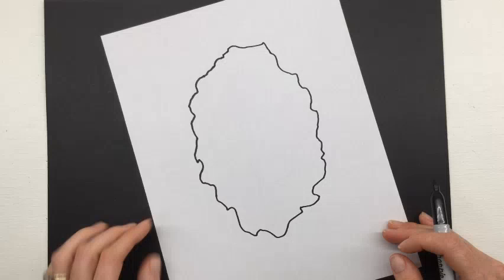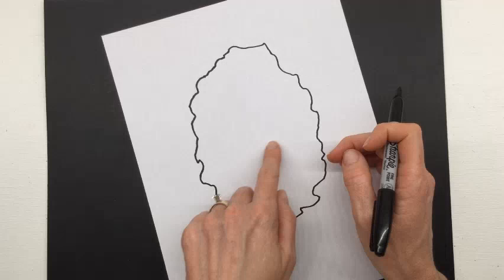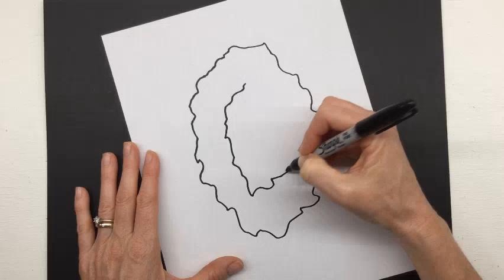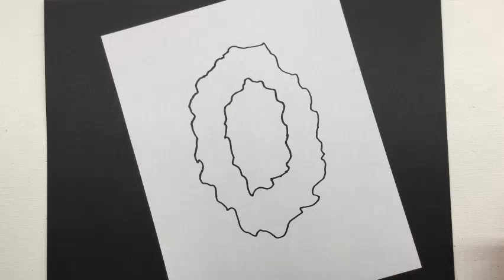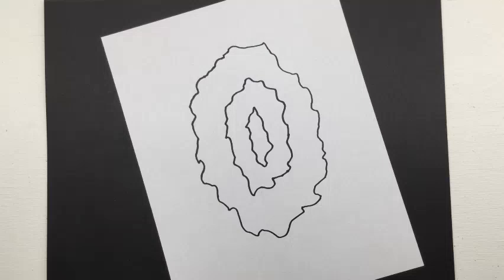That outer shape would be the geode cut in half. Now the geode has these beautiful rings inside — different layers that have formed. We're going to draw the first inner layer, about two or three finger widths in from the outside. As you draw this inside part, it's going to follow the same pattern as the outside, because the crystal has been growing on the inside wall of the air pocket — so the layers are parallel to each other. You could also add one more smaller layer in the middle. Pause and get that done, then come back.